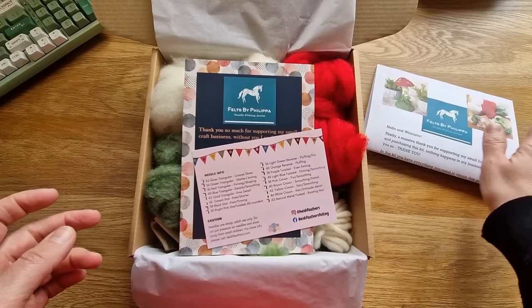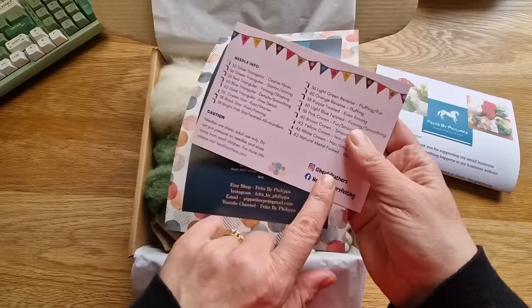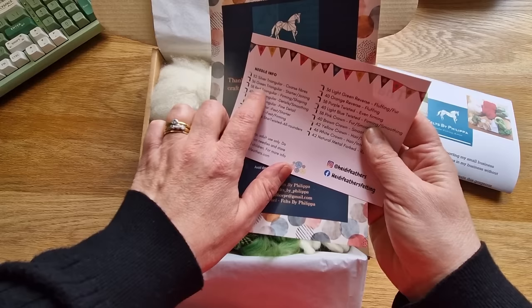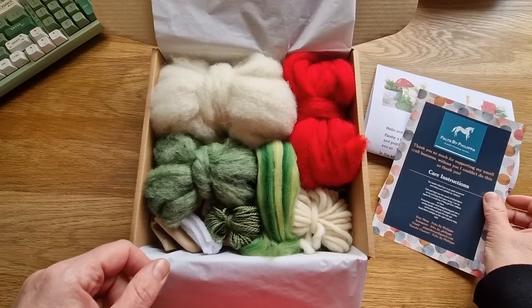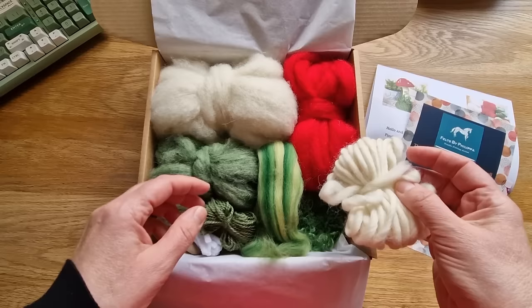Let's open it up and see what you've got inside. This is the leaflet with information about where to find the video and what's in the kit. This is the code for your needles from Heidi Feathers - the ones included are the 32 silver, 36 green, and 38 red, all triangular. There's also a little care instruction for the item you're making, and a bit of info about me. We've got the scarlet wool and cheviot slithers.